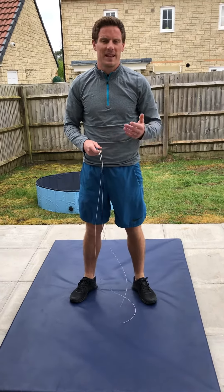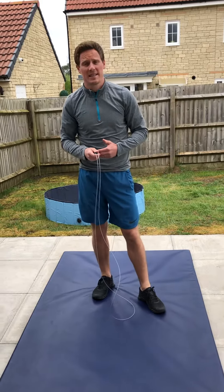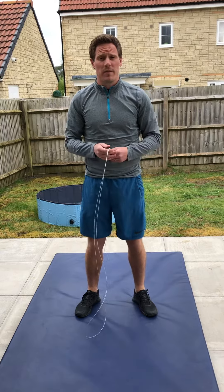Good morning Merchants Academy. Today's workout is from the CrossFit Open and consists of burpees and skipping, and there's some alterations to those movements if you haven't got a skipping rope.